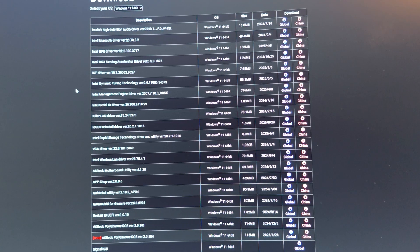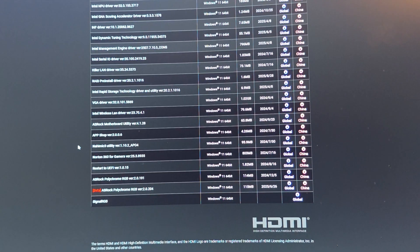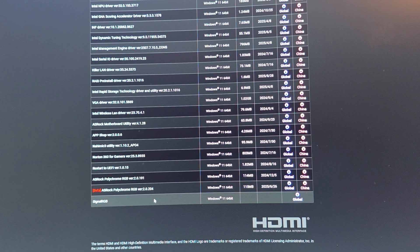There's quite a lot of software bundled with this motherboard. The RGB software isn't the best, but it has a lot of Intel-specific utilities. Since this is a K-series CPU it has onboard graphics. The motherboard utility lets you adjust settings on the desktop. Signal RGB is also compatible. Don't install Norton — use Restart to UEFI instead.